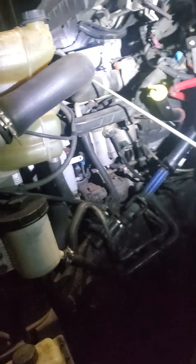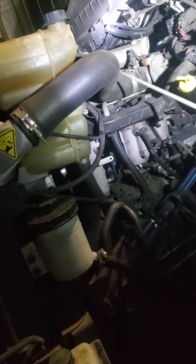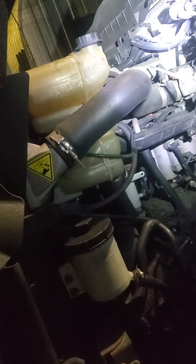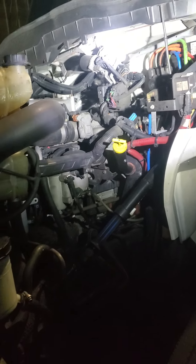Engine general view. The engine has no visible leaks. All the hoses are securely clamped at both ends, no split or cut. I don't see any leaks. All the wires are properly connected — nothing is loose and nothing is hanging.